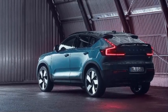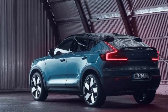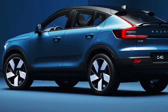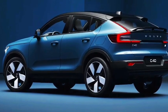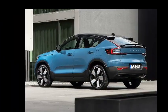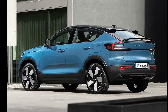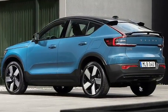Thanks to the more coupe-like roofline, there's a bit less headroom and cargo space than the XC40, and there are more blind spots since the rear view is obstructed. Rear passenger space is about four inches less in legroom, though three adults can still fit for a quick trip. With rear seats up there's just 14.6 cubic feet of cargo space versus 21.7 in the XC40, plus a small one-cubic-foot frunk up front.